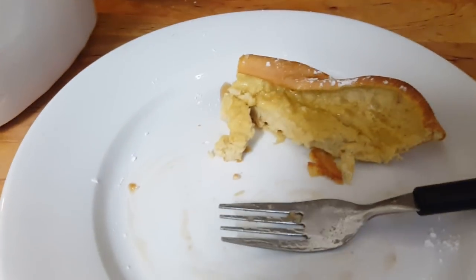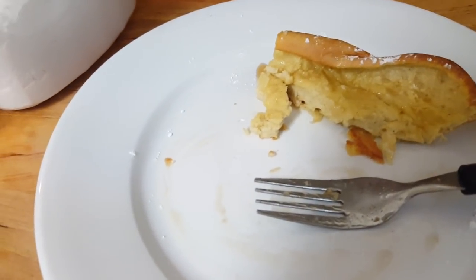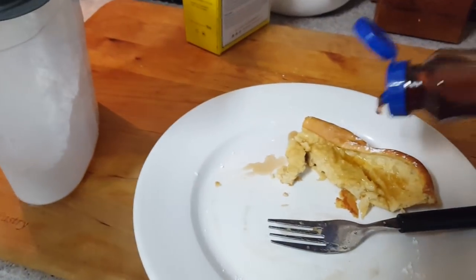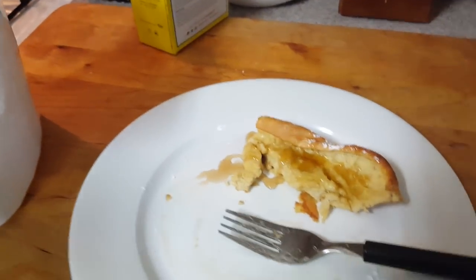The boys loved it. Kamin's on his second. It's so good y'all — it tastes like French toast. I think this is going to be a Christmas breakfast for Christmas morning. It's so good. Definitely try it.